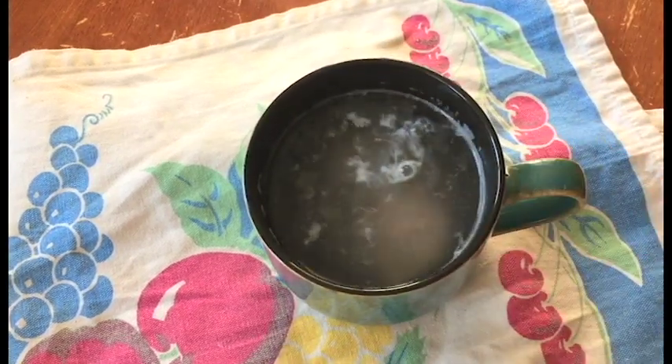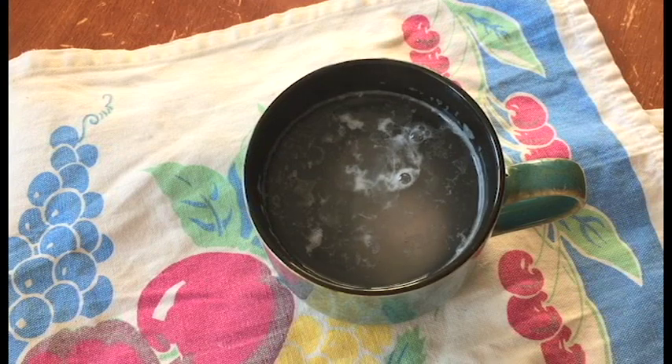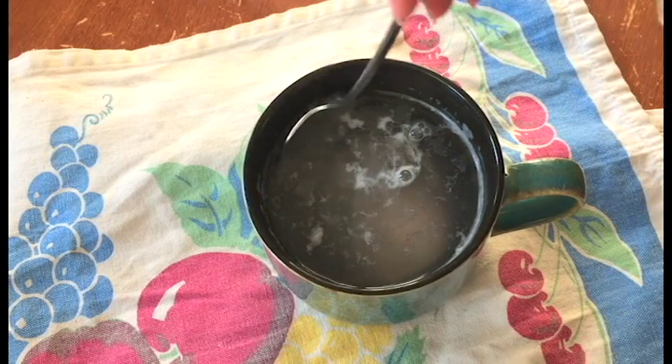I notice that depending on the thickness of the mug — and this is a pretty big thick mug — when I use bigger thicker mugs it takes longer, and when I use thinner mugs it takes that minute 20 to 25. So keep adding ten second increments till you get it. Use a slotted spoon.